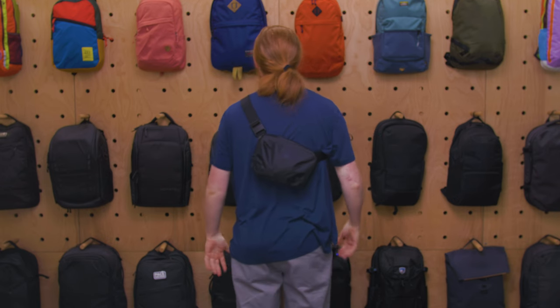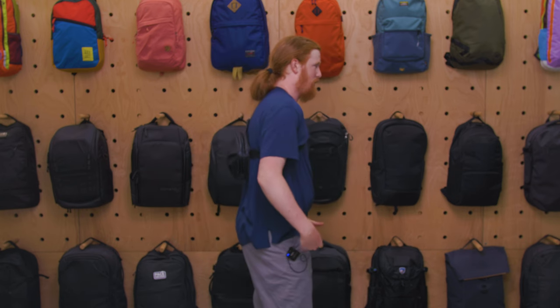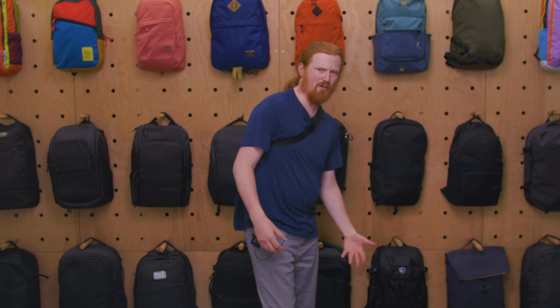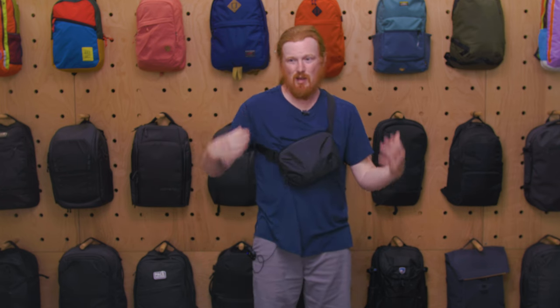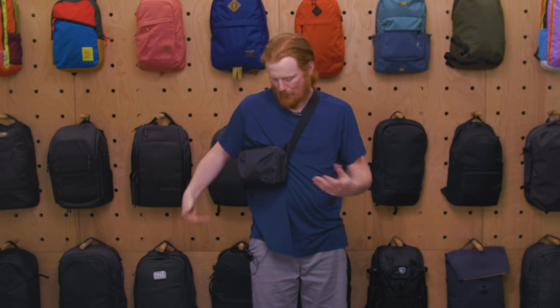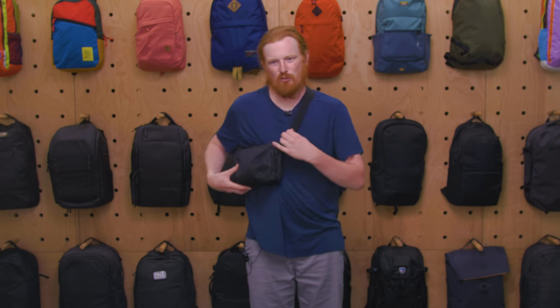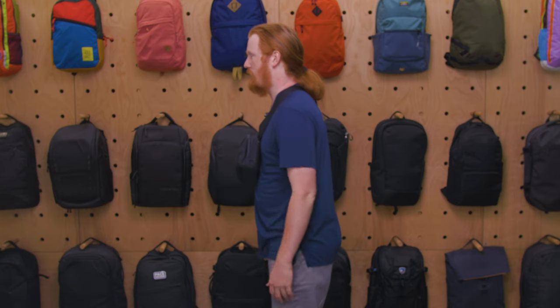I found wearing it on the back pretty comfortable as well. I took it on a couple of bike rides and it stayed put, which I think is down to the structured back panel. Transitioning between front and back is very easy — loop it over, grab something, put it back. The back panel is rigid enough that wearing it on your side isn't ideal, but overall very happy with the comfort.